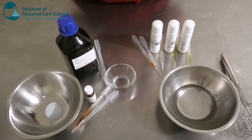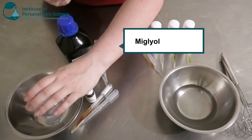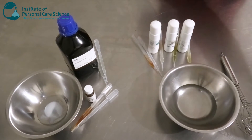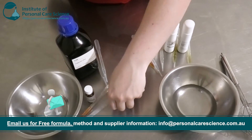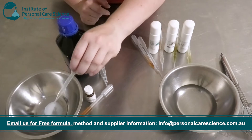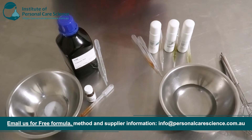I'm going to start with the Miglyol Cocoa 810 by Oleochemical. This is going to give it a nice light skin feel — you don't want to be too greasy or too heavy. Then I'm going to add just a small input of avocado oil. Avocado oil is really good for dry skin, so if you have sensitive skin accompanied with dry skin it's perfect for that.